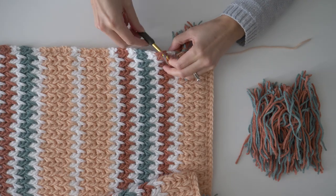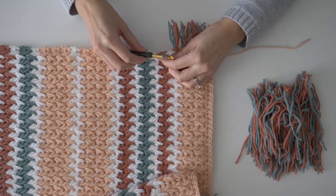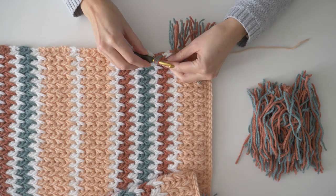Don't worry if reading patterns isn't something you're super comfortable with. I'm also including a full step-by-step tutorial that'll be published on this YouTube channel on January 27th, so it'll walk you through everything.